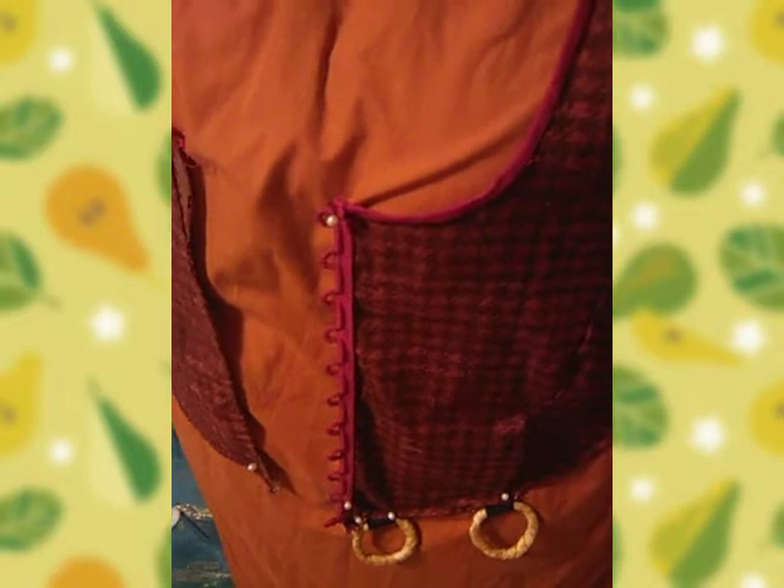I'll be doing that off camera, so you won't be able to see the putting together of the final touches of the vest. But you will see the making of the skirt, attachment of the apron, et cetera, and then we will be completed with the costume. I hope you enjoy that — stay tuned for that video, which is coming up now.